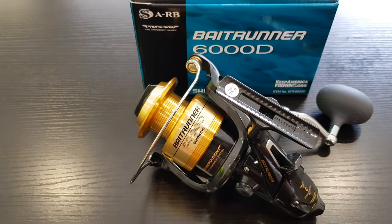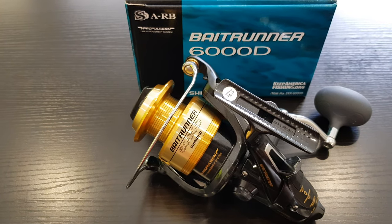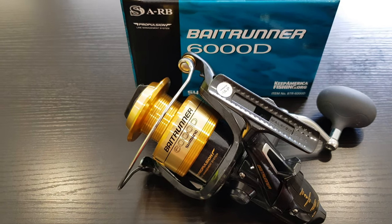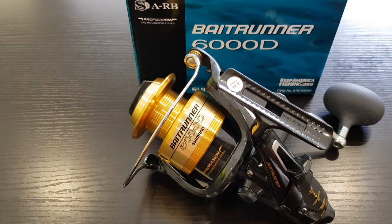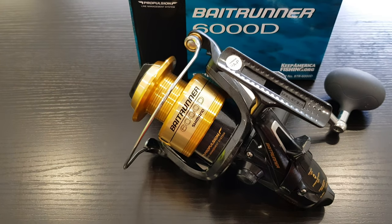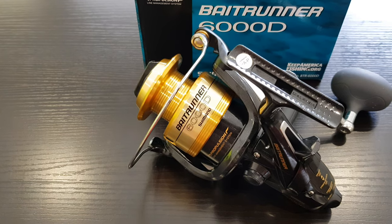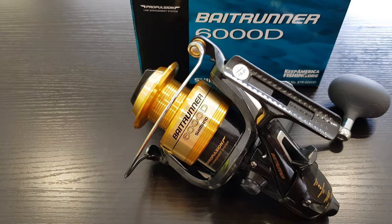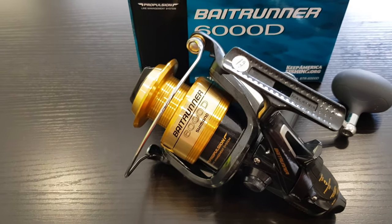Of course the 4000D was quite a bit smaller, and while the 4000 probably matched up with my rod a little bit better, I think the choice to go with the 6000D is the better one as I can use this reel for a lot more applications, have a little bit stronger line on it, and it will also fit at least four or five of my fishing rods. So I did decide on the 6000D.